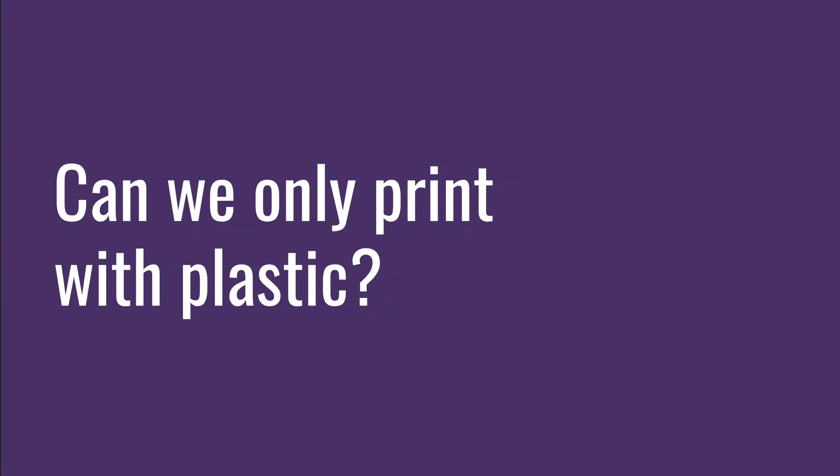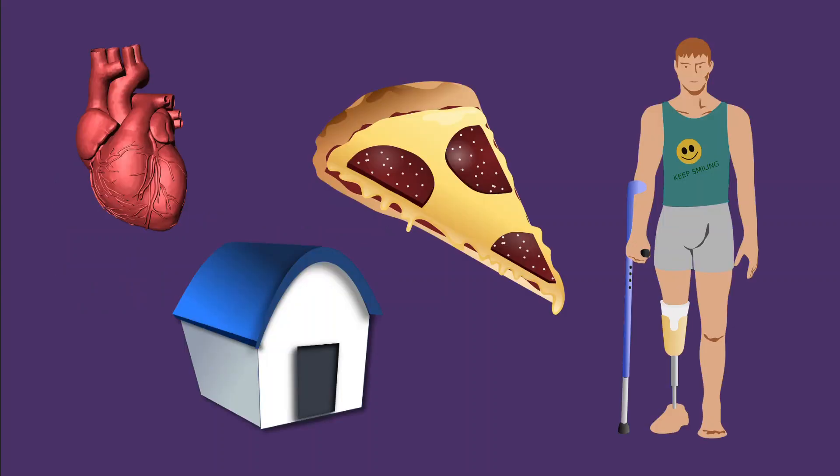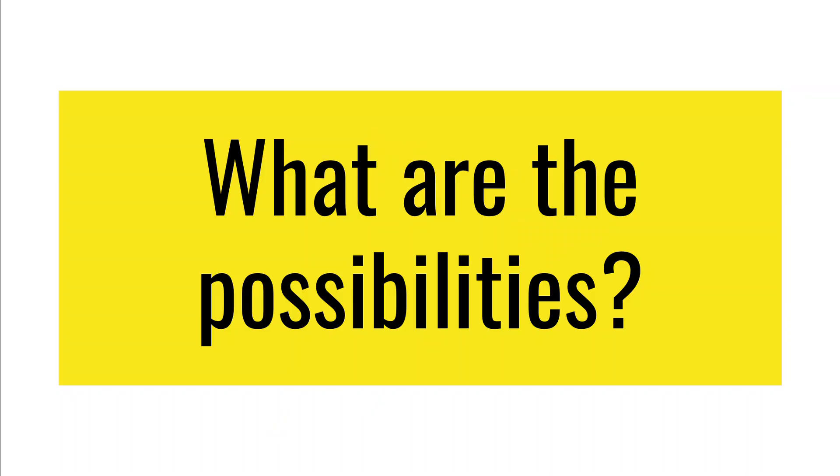Although we usually think of printing with plastic, we can actually print with lots of different substances. There are experimental printers using human cells to print body organs, which could have really cool implications in the medical industry. There are 3D printers that take different types of food and create things with them. With plastic and metal, there are 3D printers that can print prosthetics for amputees, and there are even 3D printers that use cement to print houses — really big 3D printers — with lots of cool applications.